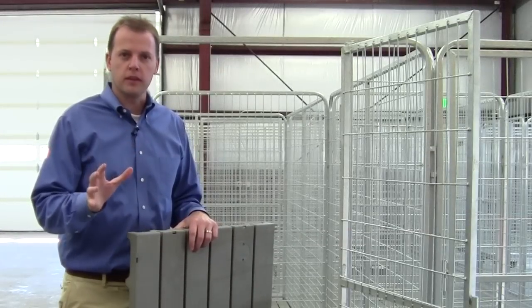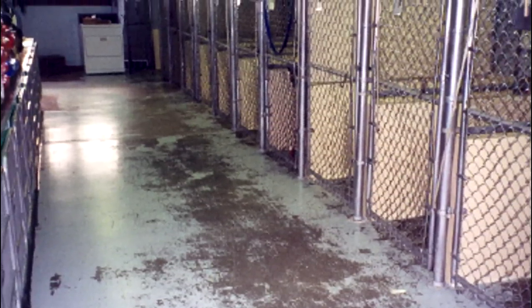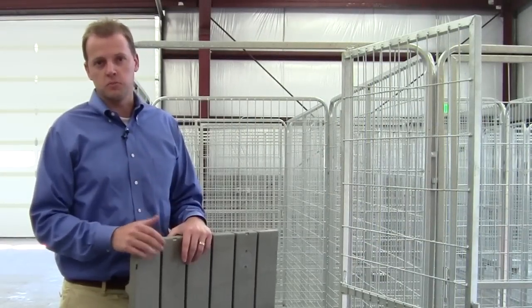Often people put their kennels on top of dirt, mud, grass, or even in a concrete setting in a more professional environment where there's actual concrete under them. There's a problem with dog urine that creates a large mess.